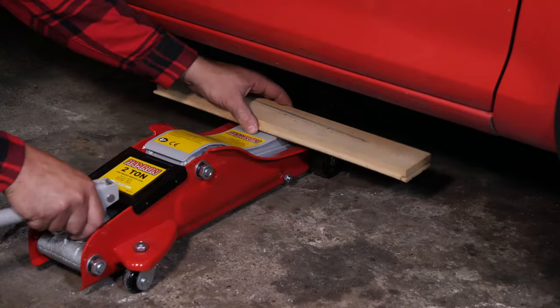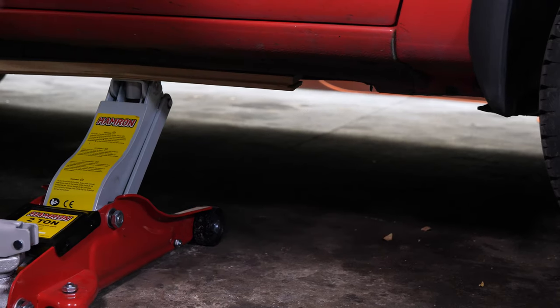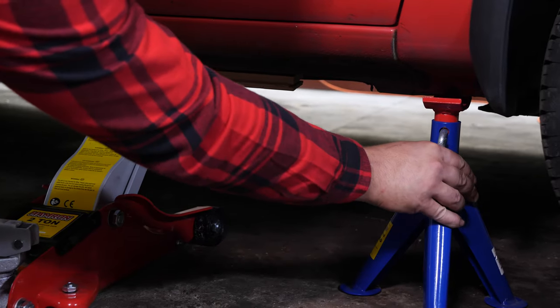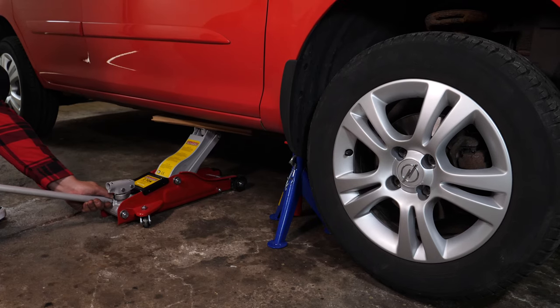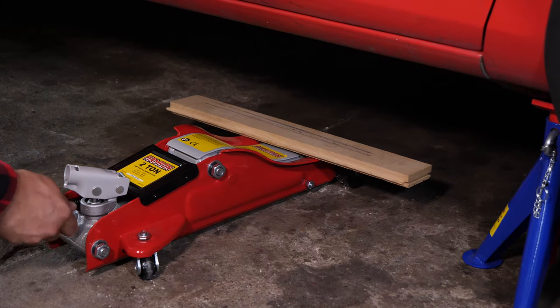In order to drain your vehicle, you must first lift the front section of your car. This will enable you to access the drain nut. Lift the front of your vehicle and put it on two axle stands. We strongly suggest watching the tutorial on raising your vehicle safely before carrying out this step.